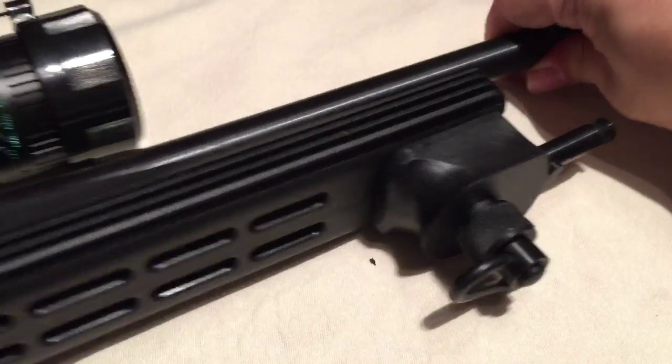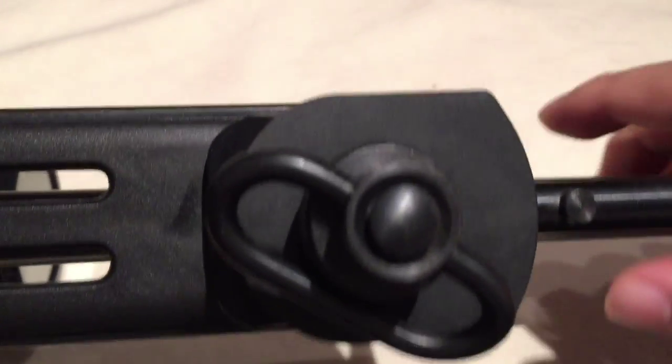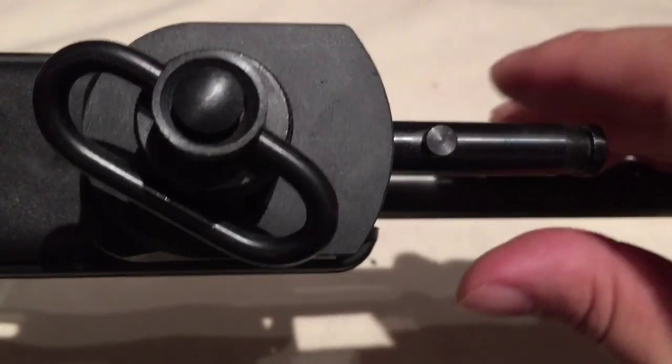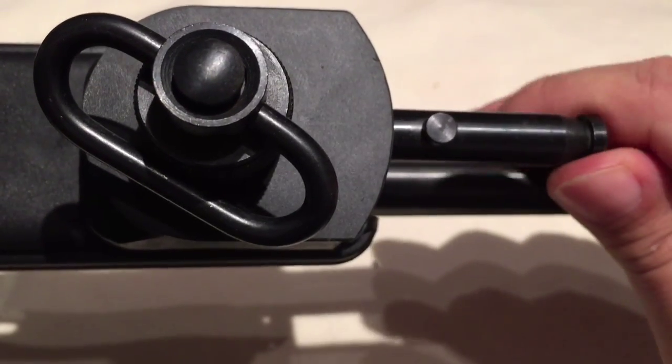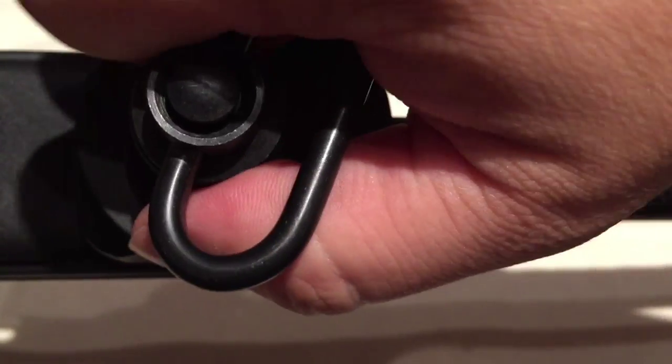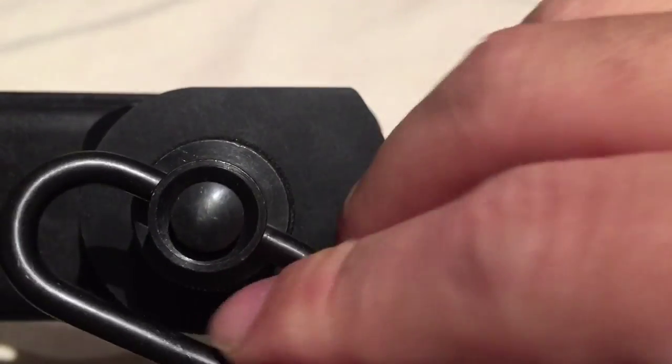This is going to draw that attachment down into the polymer block and press the polymer block up against your stock. You want to make sure it's oriented straight, or however you want it. Then tighten that down to whatever pressure you feel comfortable with — you could even put a little thread locker on there if you choose. But it's on there pretty good.